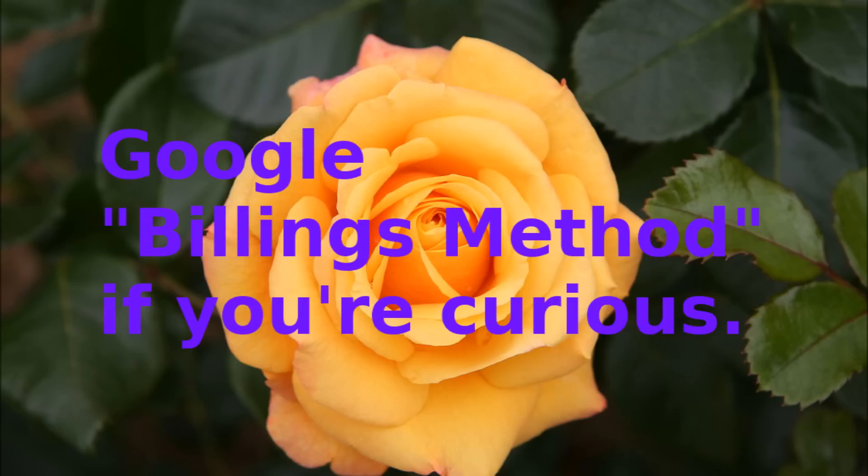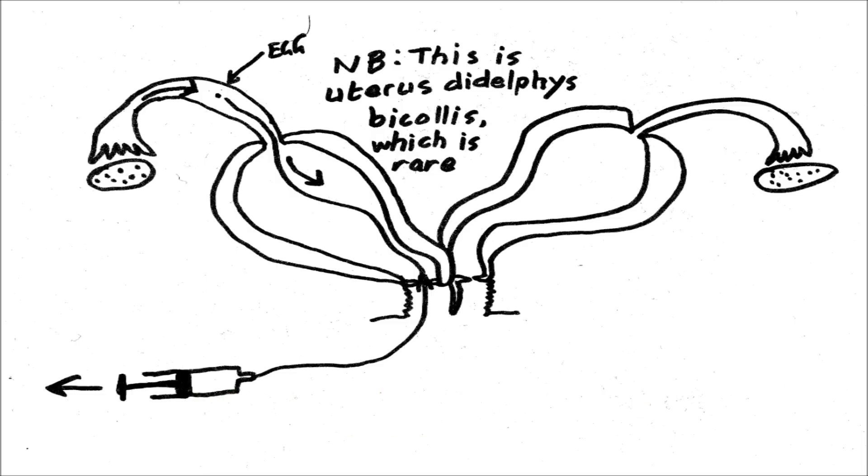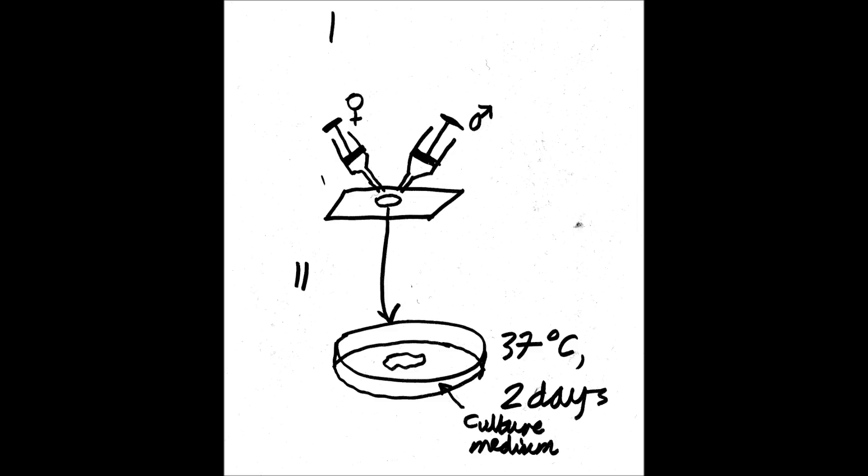Three: soon after ovulation, insert a flexible tube via the cervix and the uterus to the fallopian tubes and gently aspirate the contents. Four: mix the contents with a culture medium in a petri dish and keep at body temperature for two days.